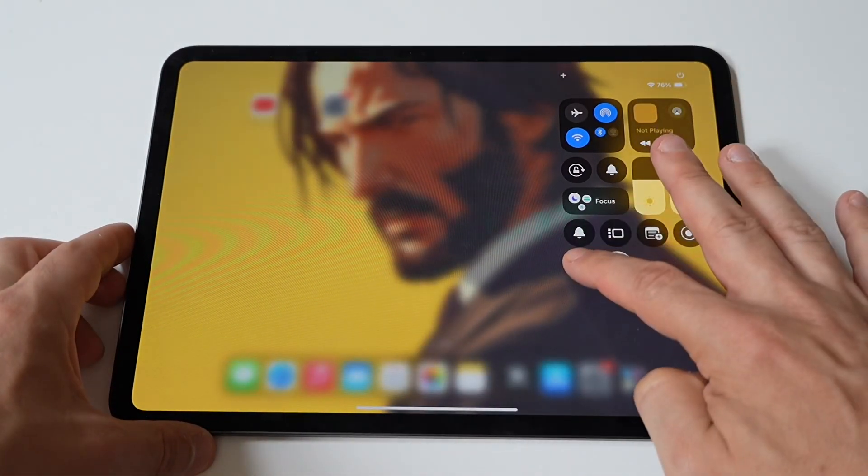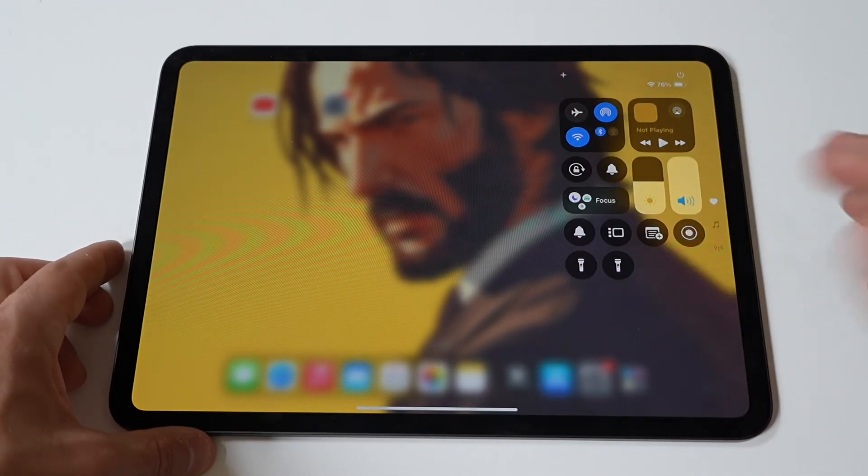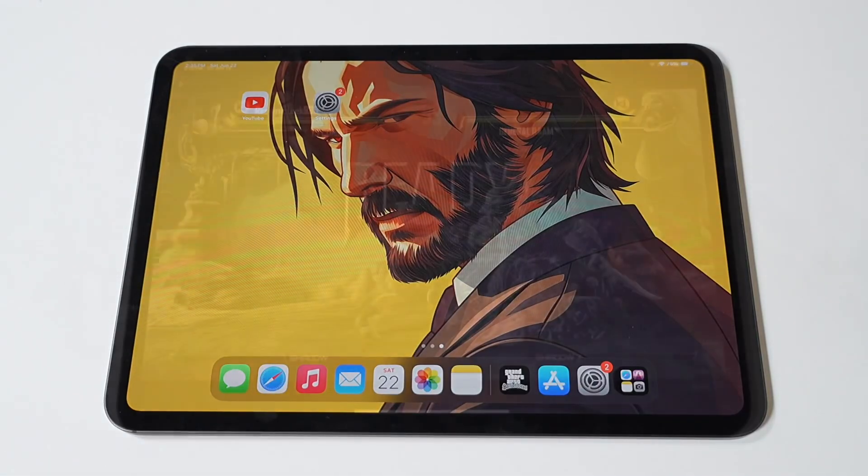Next, I would like to run some Killer Instinct on the iPad Pro M4 because, well, the game is awesome, and that's how we do it here. Please tap that like, subscribe, and we will see you all in the next video.